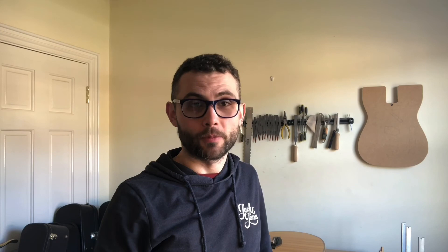I hope you found that useful. As ever, if you have any comments please leave those below, or you can contact us via email at info@matchipsmusic.com or give us a call — all listed on the website. We're always more than happy to help you. Many thanks, bye for now.